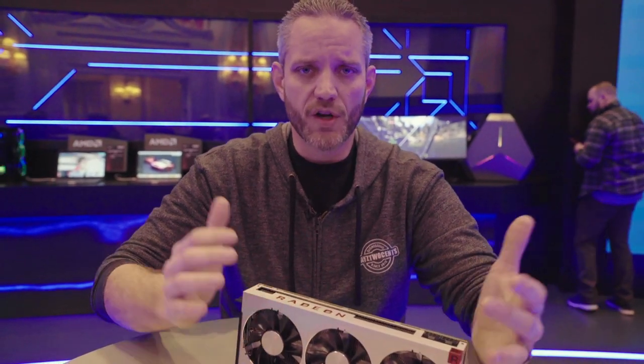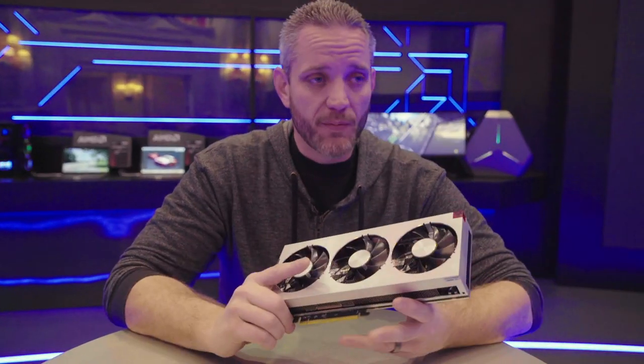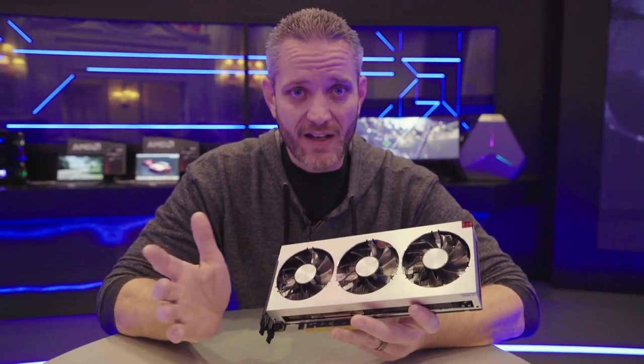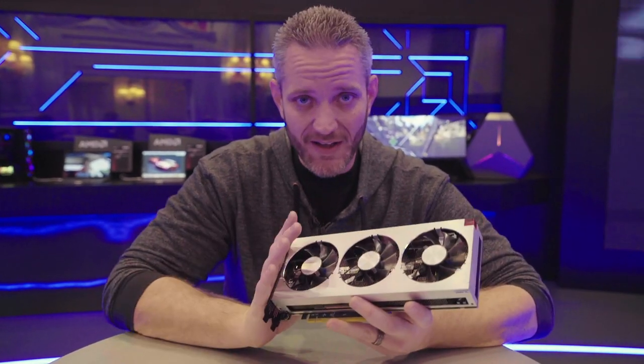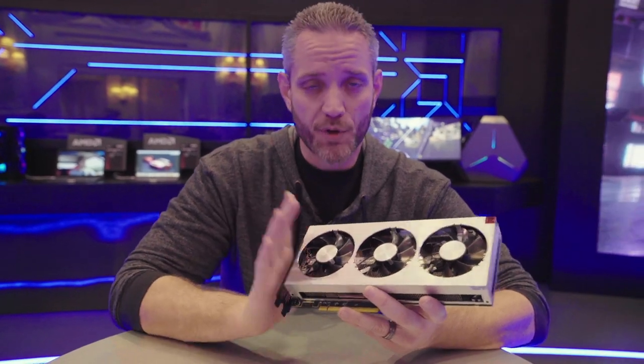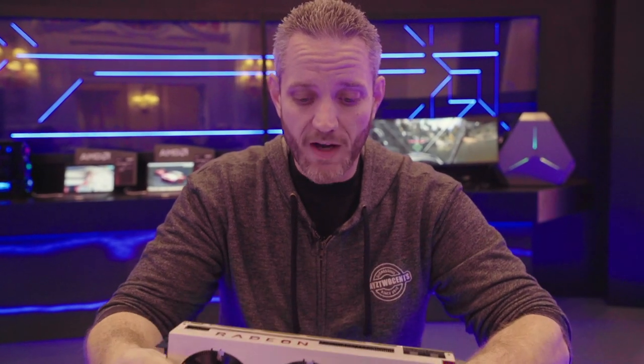One of the launch partners for this card is The Division 2, and they've got the developers here on site talking about the game and some of the technologies involved — like improved asynchronous compute. They've even said that at 4K, which has been making a push to be more mainstream, it can use 10 to 11 gigabytes of screen buffer pretty easily. With its 4,096-bit memory bus, you can have up to 1 terabyte per second throughput on the memory, so memory is obviously a huge focus with Radeon graphics.